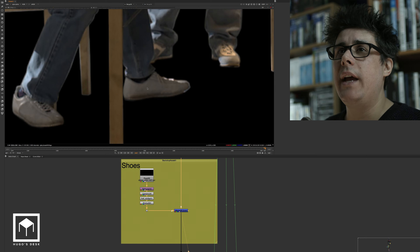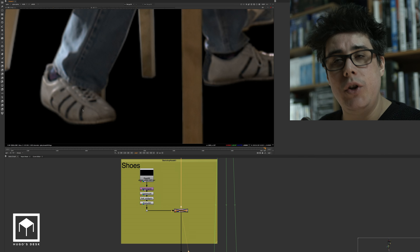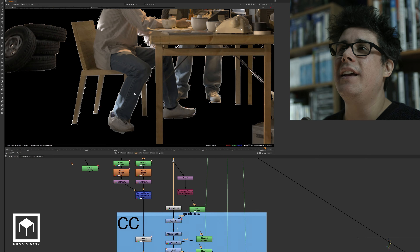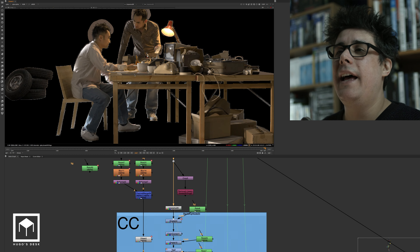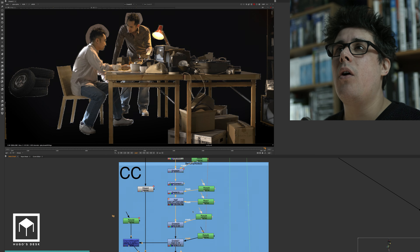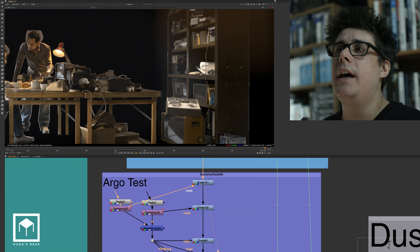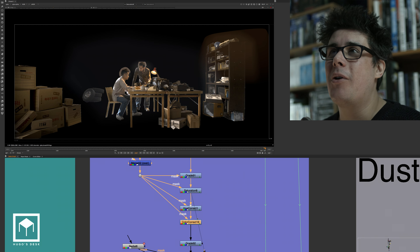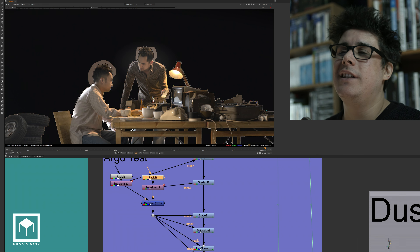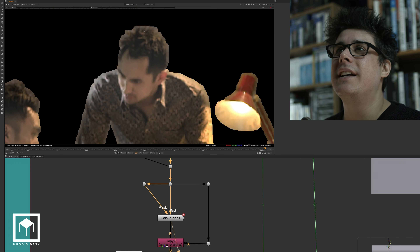Then we have the shoes — we had to do a patch for the shoe because the client didn't really want it to be so noticeable that it was a brand shoe. So we had to do a roto paint to remove the stripes. Then we continue and un-premult everything so that we can do a lot of color correction. It's literally just a bunch of color correction nodes, some fog, some more color correction. All these color corrections are driven by radial nodes, tracked and animated so they can affect just the faces or just certain parts of the body.